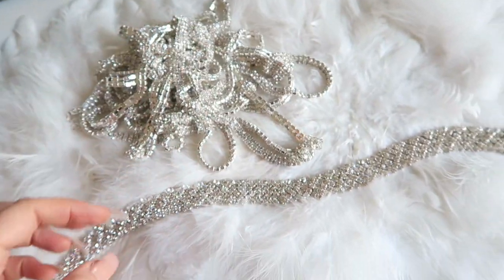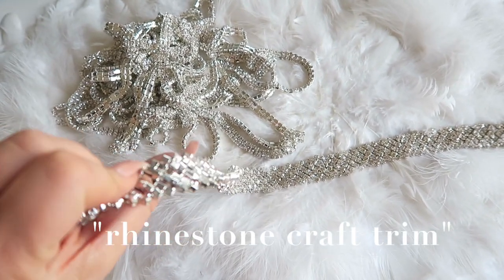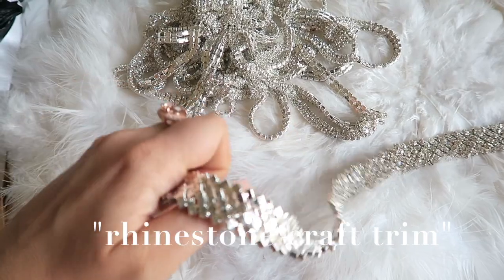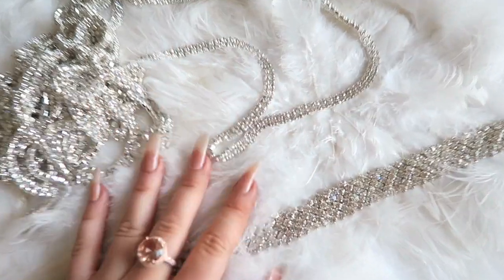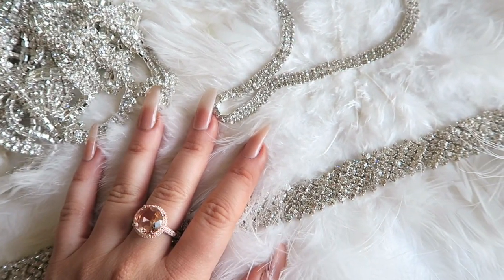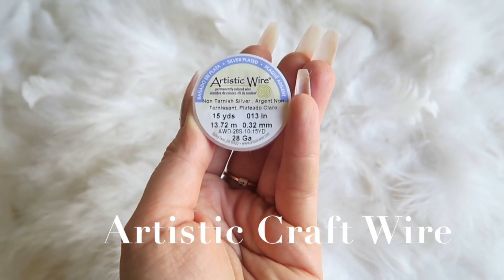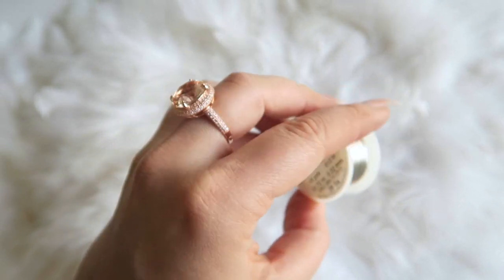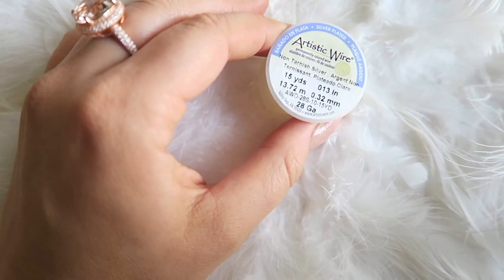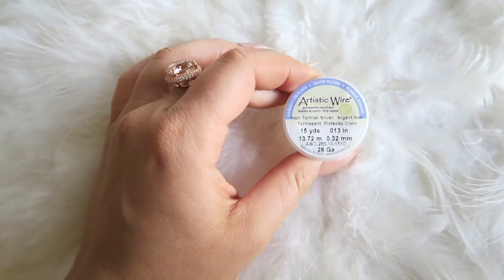Okay, so here is what you're going to need. You're going to need some crystal ribbon — it's just like a track of crystals. I will google this and find out what it's actually called and link you guys to some to buy in the description. You are also going to need some little lobster claws and clasps. Third, you need what is called artistic wire — it looks like a spool of thread, but it's actually a spool of really thin little wire, and that is what we're going to use to attach the crystals to themselves.